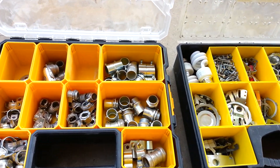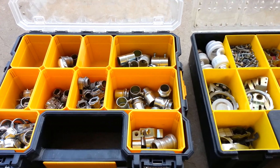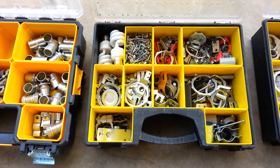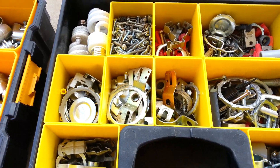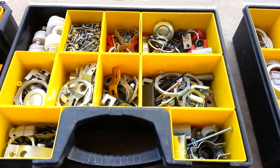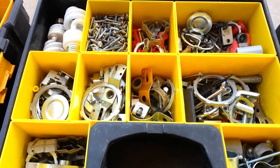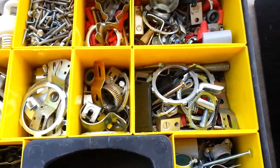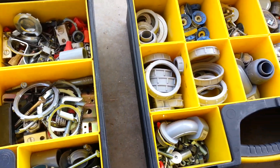Hello, this is Sam, back with another video with everything electrical here on YouTube. Today I'm making a video going over the different material compartments that I keep in my work van. The purpose of this is just to show the extra stock material that I have. We're going to go over some of the parts and pieces just as a general educational.